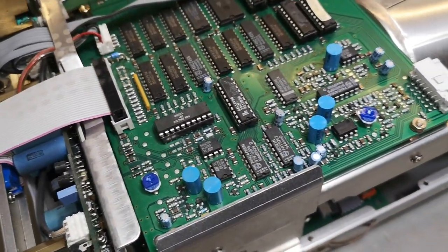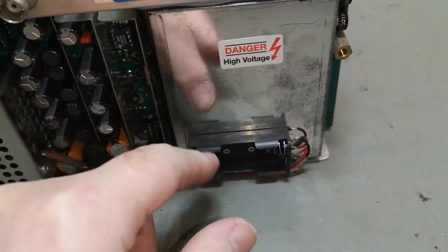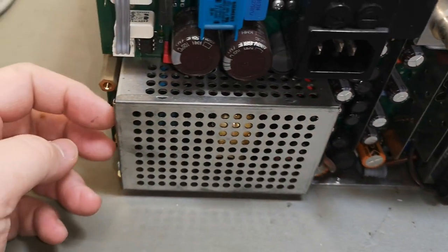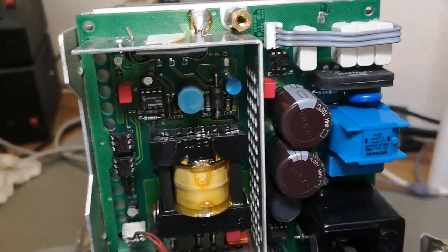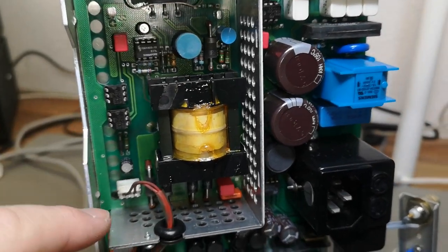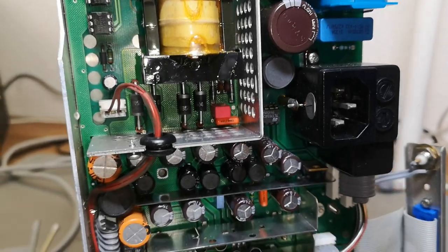I still haven't figured out what the battery is doing — maybe I should try and find the manual. Let's open here and have a look. I just opened and had a look at the really nice switch mode power supply.